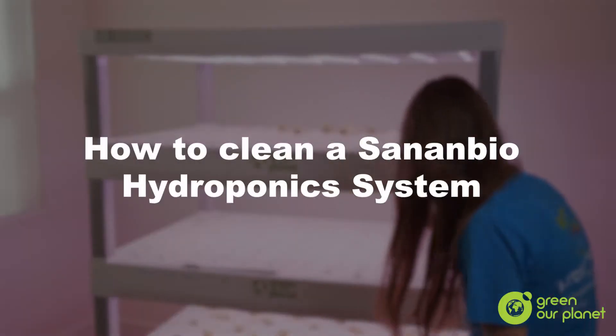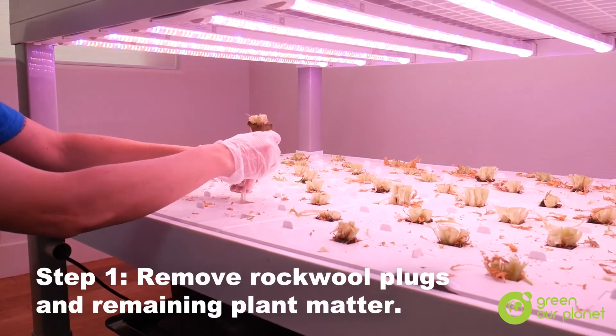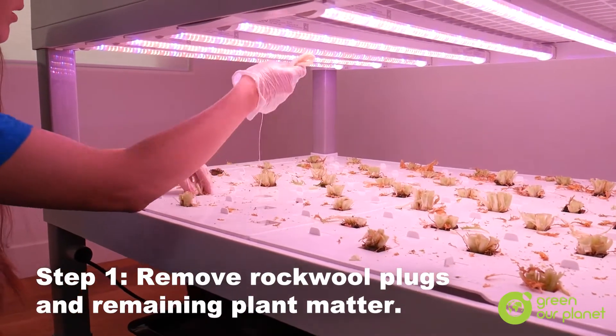I'm Danielle with Green Air Planet, and I'm going to show you how to clean your hydroponic system after a harvest. The first step of cleaning our system is going to be removing all the plant matter and rock wool.